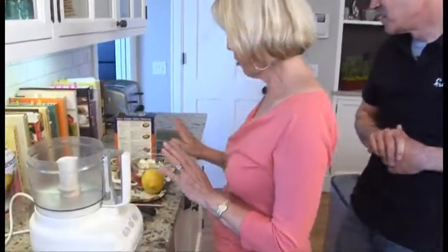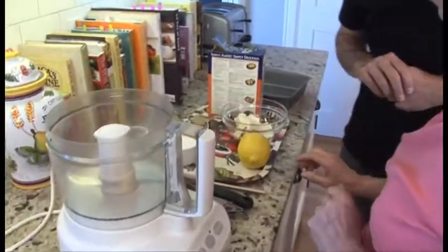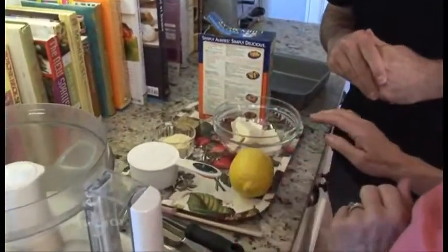We are going to make a shortbread and a warm berry port sauce. So how do we get started? I love this recipe. First of all, it's sort of two parts. We're going to make the crust first, so it's a shortbread crust.